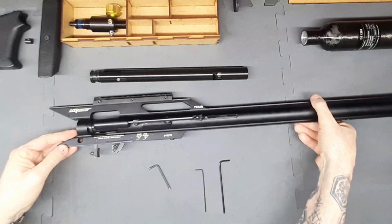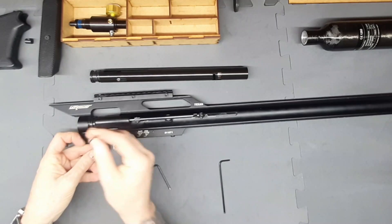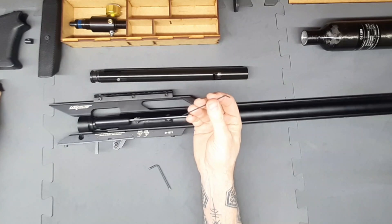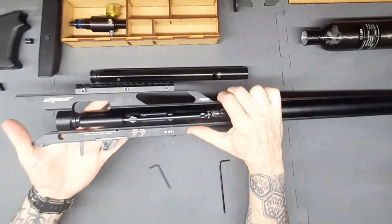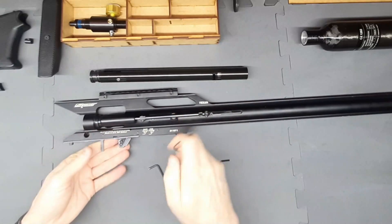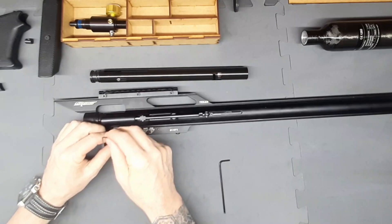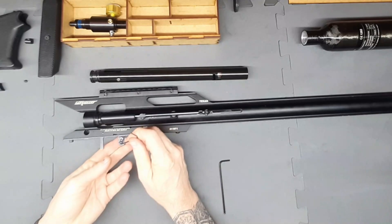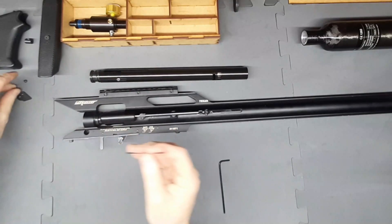We're going to turn the rifle on its side and remove the trigger shoe — just undo the little screw and it slides right off. Next we're going to remove the trigger safety plate. These little screws can be quite tight — if they are too tight, the best thing is to put a bit of heat on them. When you put them back, just use a bit of Loctite.